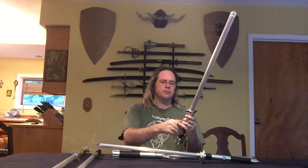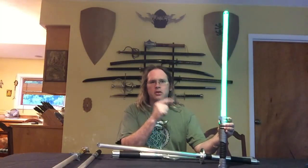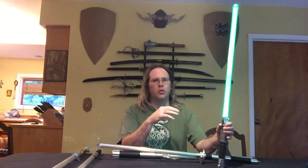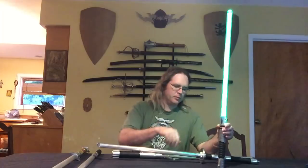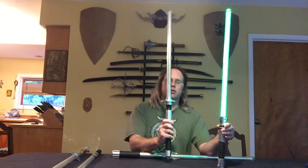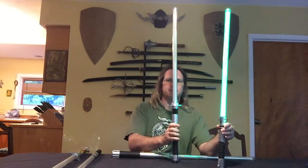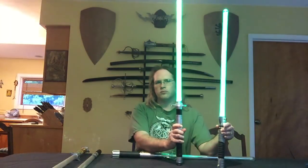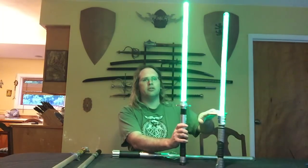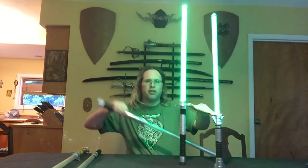Let me turn this on. This is my Electrum Sabercraft — currently just using the single green diode on its quad-core, so this is one green die. Now let's compare that to the Vader's Vault Legionnaire, which is going to be using two green die. Now let's compare these to the Tri-Cree Ultra Saber, which is using three green die.